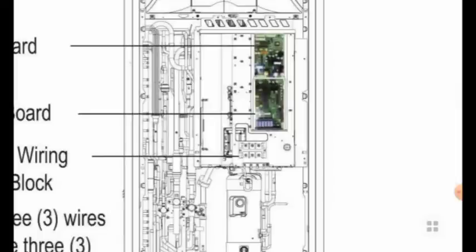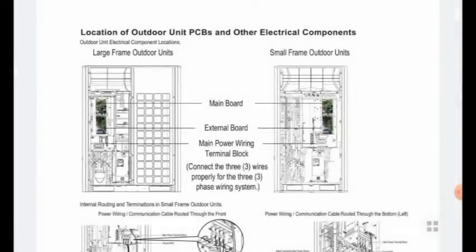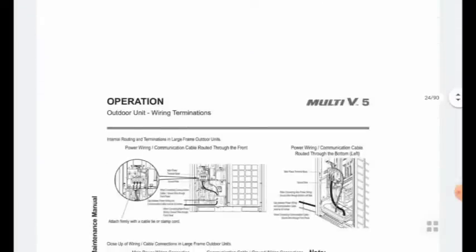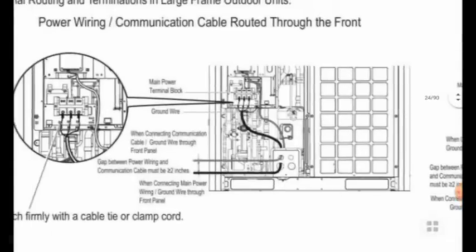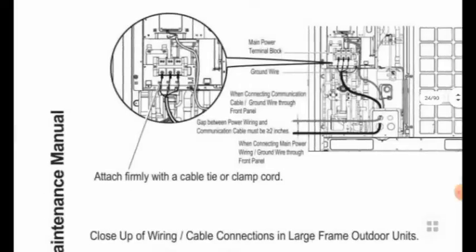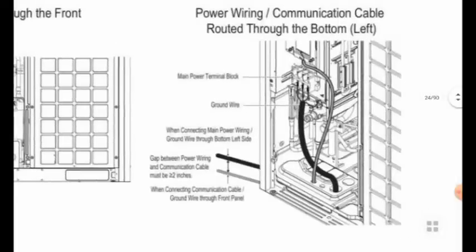For the multi-V system and LG VRF system we use three-phase power supply. In this case we have to note down everything and understand the installation manual before going for the installation. The most important things to know are the proper power connection and communication cable routing, which you can see in the pictures from the front panel.